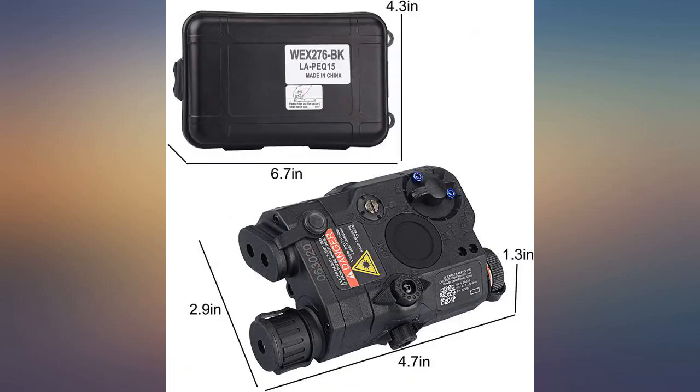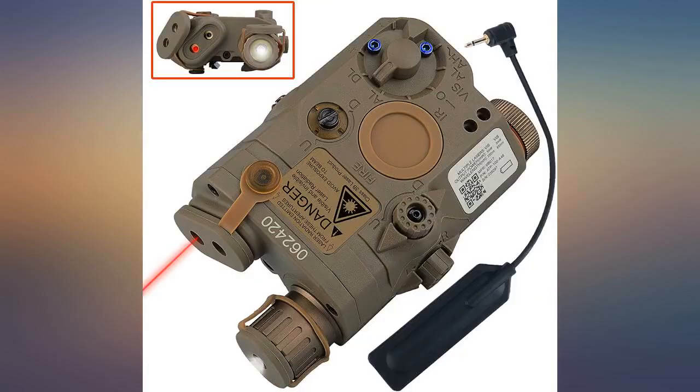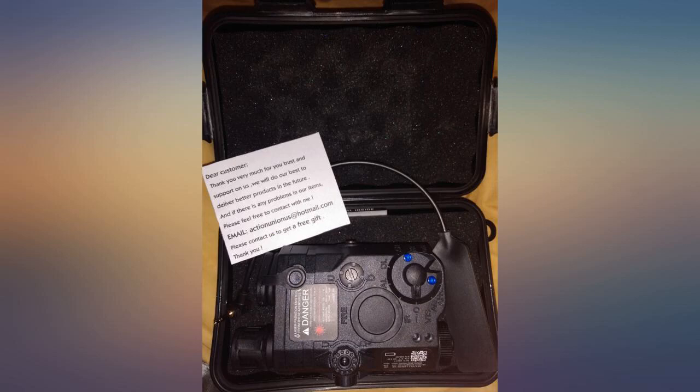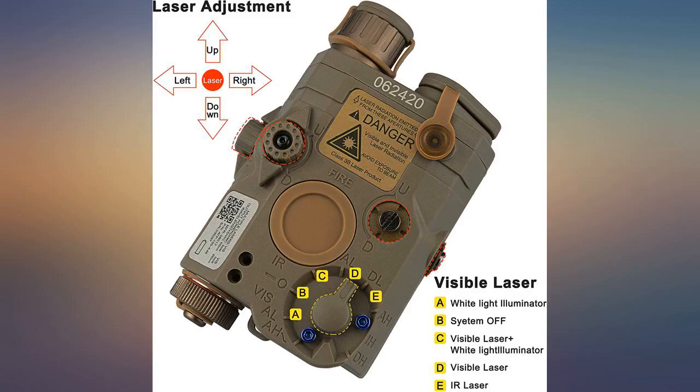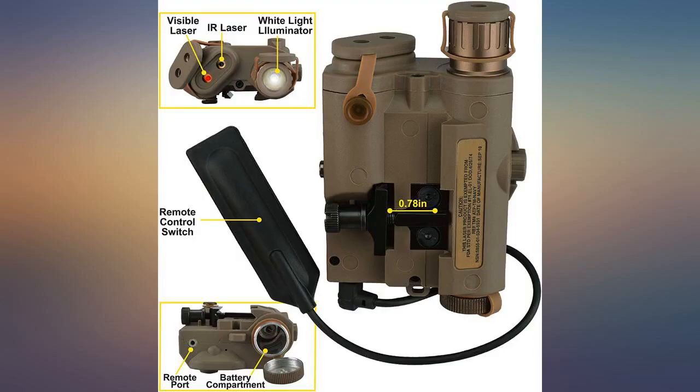I slapped it on a M&P 1522 pistol and shot with it. It held zero and was pretty accurate — nothing got loose. The cover for the light did get pushed to the side while firing but didn't affect my shooting. The laser cover held in place. I would recommend this for the 22 LR pistol. The laser is a little bit crooked on mine and I cannot adjust it to shoot straight, but it is still able to hit targets within 50 feet.